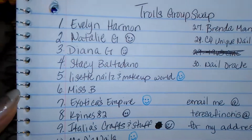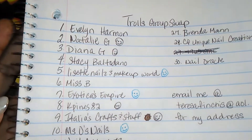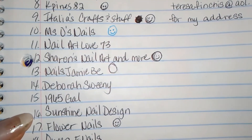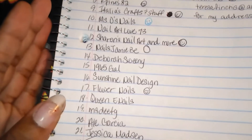Thank you ladies again. I have — let me pause real quick and come back and let you all know how many more I have coming in. So far I have: Natalie G, Diana G, Lissette's Nails and Makeup World, Valencia, Exotica's Empire, K Pines 82, Italian's Crafts and Stuff, Miss Old's Nails, Sharon's Nail Art and More Nails, JBB Flower Nails, Inspirational Nails, CQQ Unique Nail Creations. Those are all that I have so far.